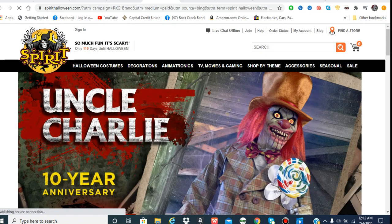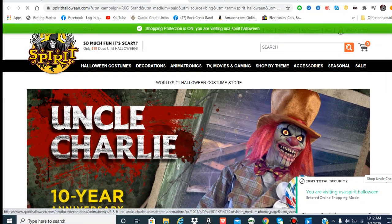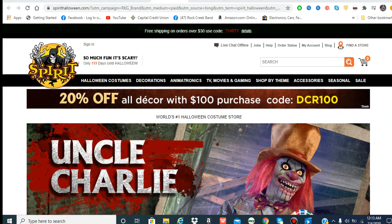Hello everybody. In this video we're going to be talking about the re-release Flesh-Eating Zombie. I know you might be confused why I'm uploading this on this channel — look at the previous video before this one and that'll be self-explanatory.